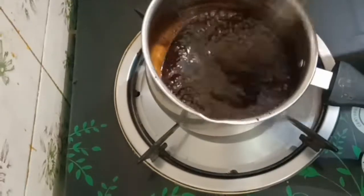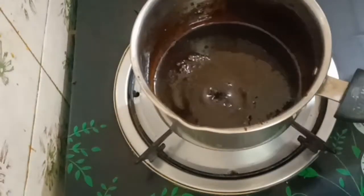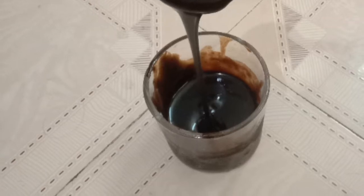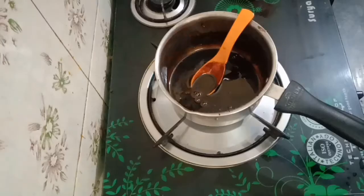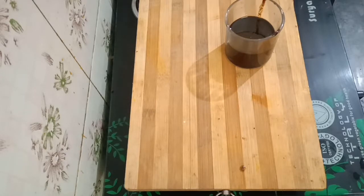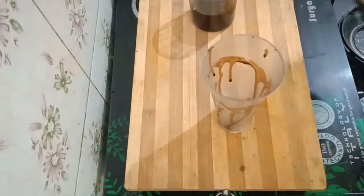This is the chocolate syrup. Put the chocolate syrup into a glass — it looks perfect and the taste is very good.